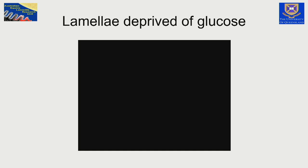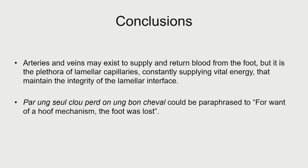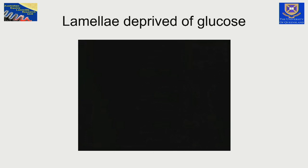We know from early experiments that if we take away glucose from the lamellae, they separate. My wife Sandy and I demonstrated in about 1992 with tissue culture video that if we withdraw glucose from the support fluid of lamellae, they separate — it takes about 24 to 48 hours, but it's a complete separation. The lamella tissues are vitally dependent on the supply of glucose, and it's the capillaries that deliver the glucose.